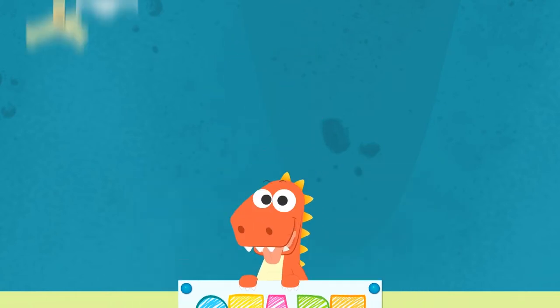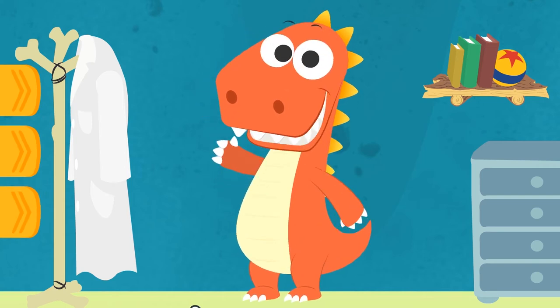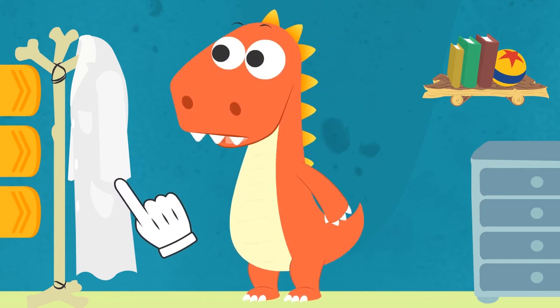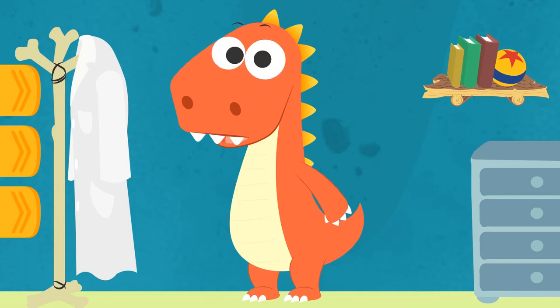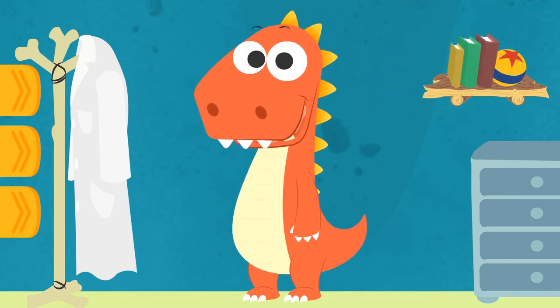Learn with Eddy! Hi Eddy! Hey, what's with the lab coat on the coat stand? Do you know who uses that kind of coat? That's right, Eddy! Doctors! Do you want to use it and play as being doctors? Let's try it on!